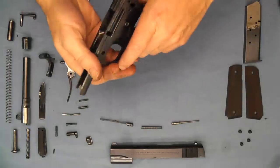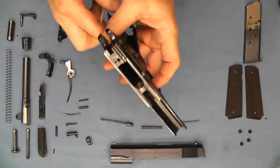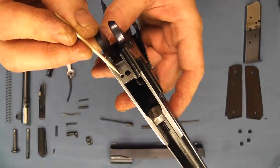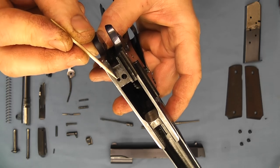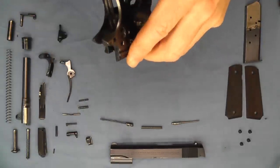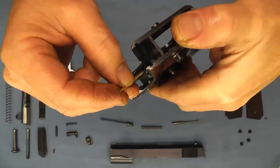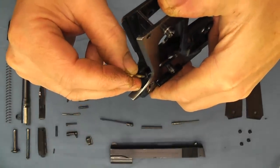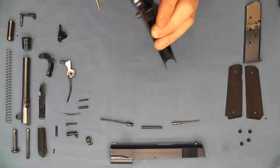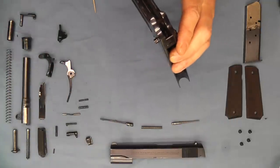Moving on to the frame, we'll start at the top where we have a disconnector hole here, and then we have the hole where the firing pin actuator comes out. There's a corresponding slot milled in here — we can see light down in there — there's a little channel milled out in the frame right here for that to slide up and down. We'll grab our parts and put this together so you can see it.